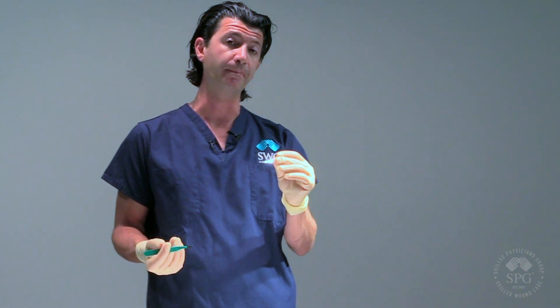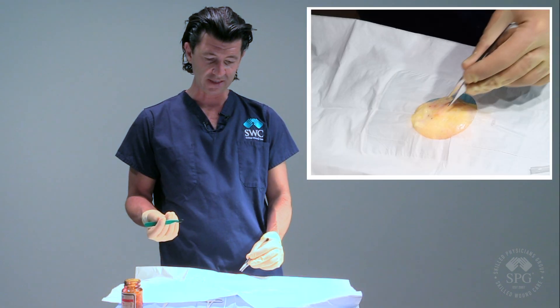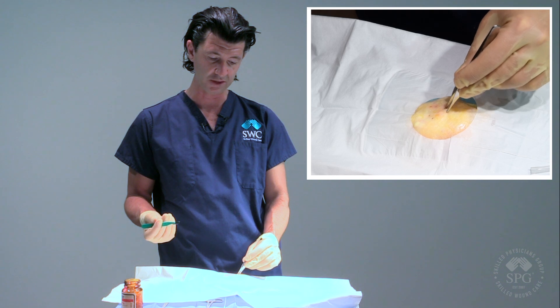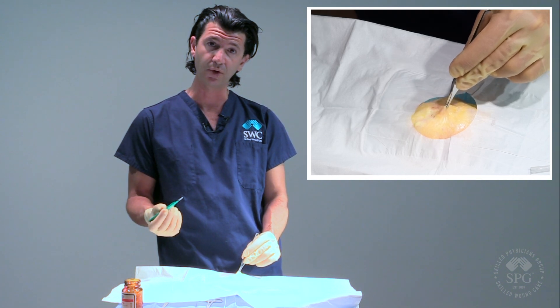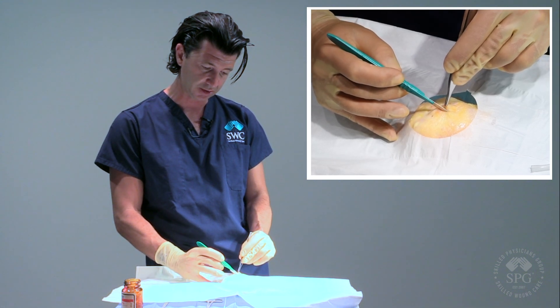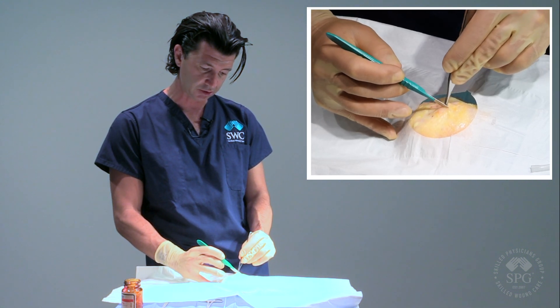These pickups have teeth on them. Forceps that have teeth will have a bit more bite to the skin, so you want to be careful, especially in certain procedures, but you definitely need them when working on the skin. Generally I'll find the area with the most fluctuance or the highest formation of pus, try to lift the skin to stay away from any vital structures, and then make an initial incision and go down until I start to see drainage.